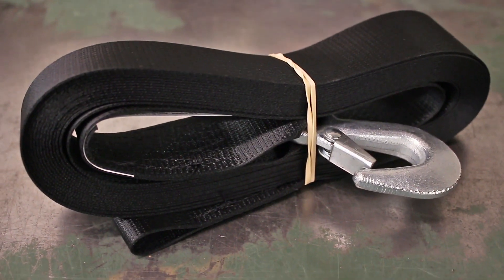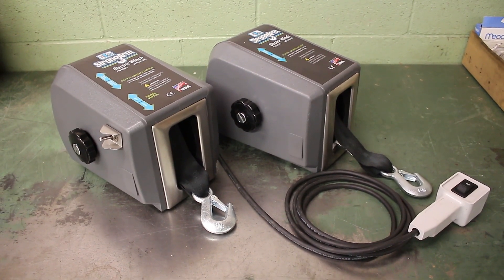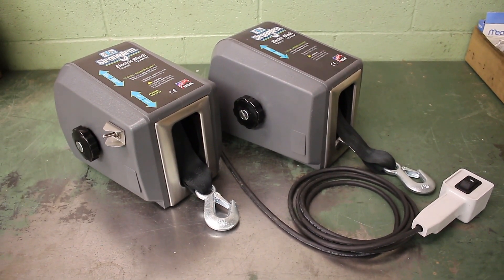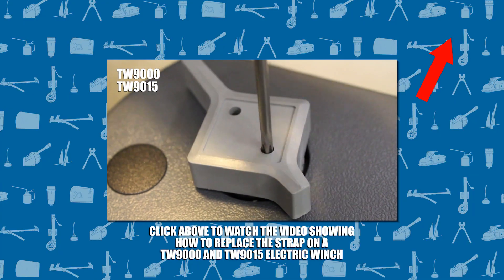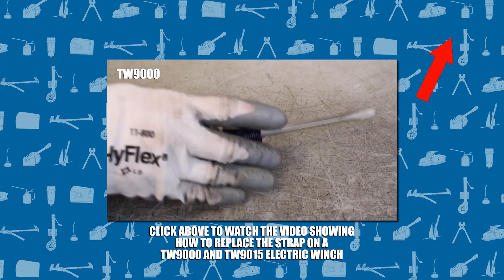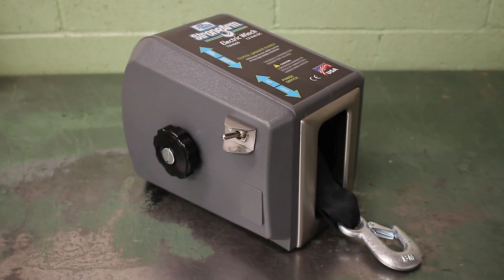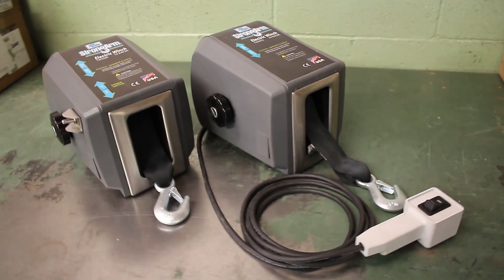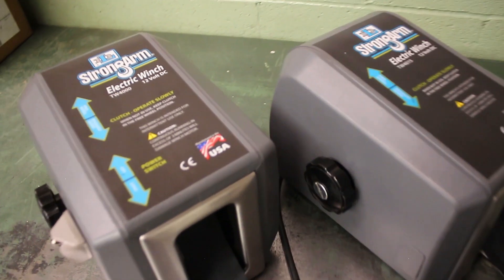This video will guide you through replacing the strap on Strong Arm electric winch models TW4000 and TW4015 made by the Dutton-Lainson company. If you own a TW9000 or TW9015, select the card above for the video that covers those models. This process varies a little depending on if you have a TW4000 or TW4015, so follow along only when you see your winch's model number in the top left corner of the screen.